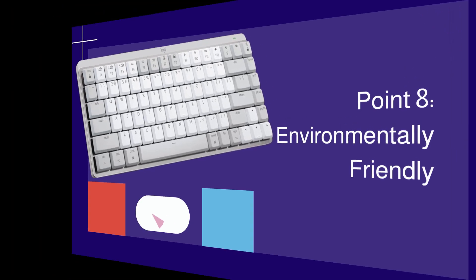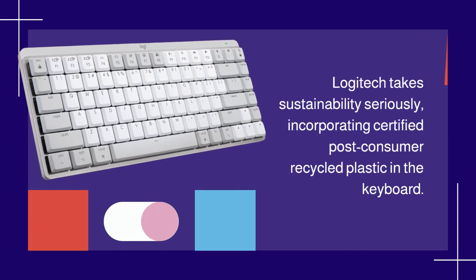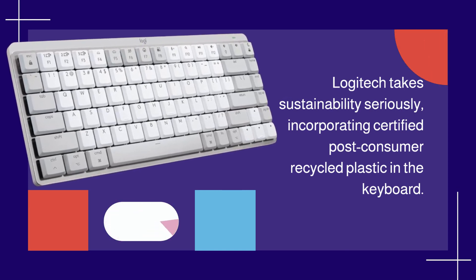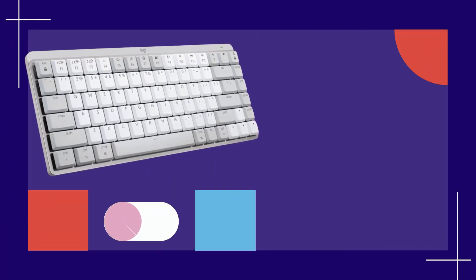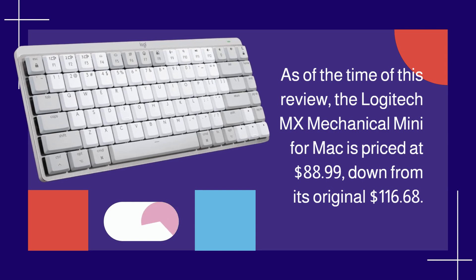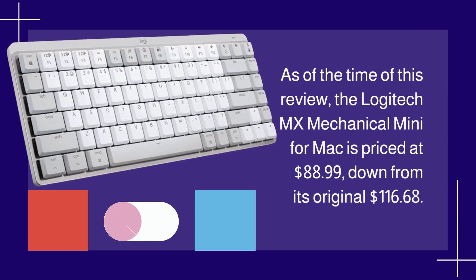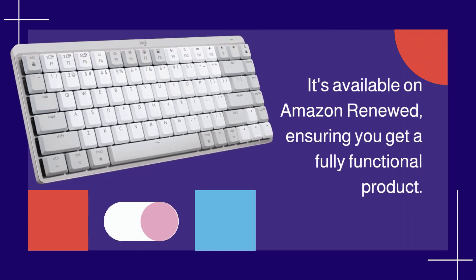Logitech takes sustainability seriously, incorporating certified post-consumer recycled plastic in the keyboard. This eco-friendly approach aligns with modern environmental standards. As of the time of this review, the Logitech MX Mechanical Mini for Mac is priced at $88.99, down from its original $116.68. It's available on Amazon Renewed, ensuring you get a fully functional product.